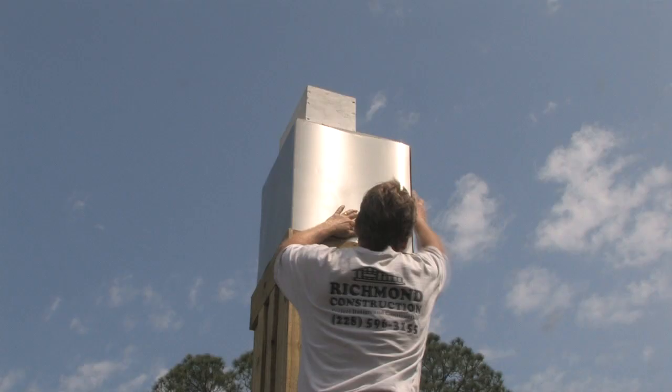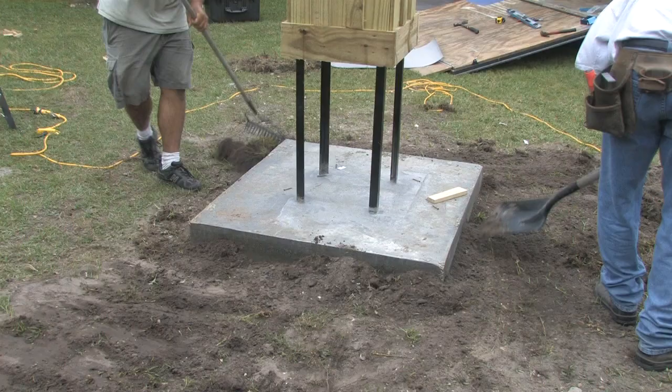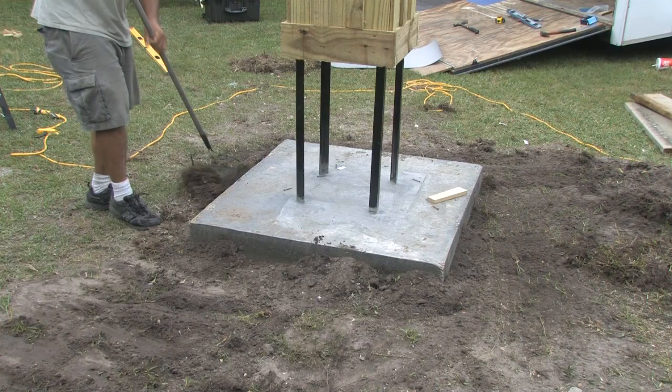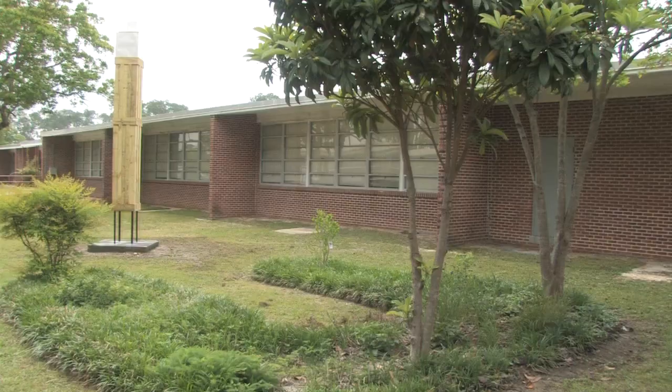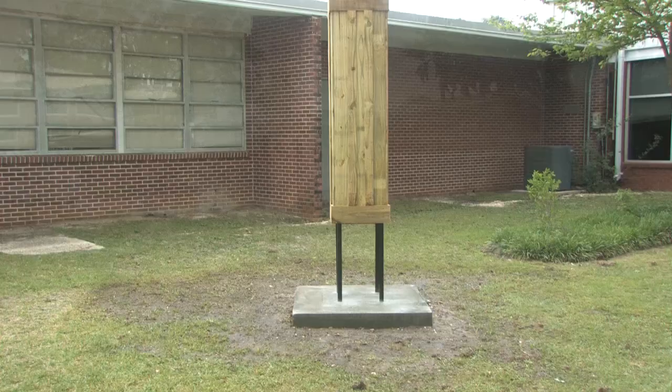Once the flashing has been installed, remove the form around the slab, level out the surrounding area, and clean up. Now your 12-foot freestanding chimney swift tower is complete. To order the book on how to build your own chimney swift tower, visit www.chimneyswifts.org.